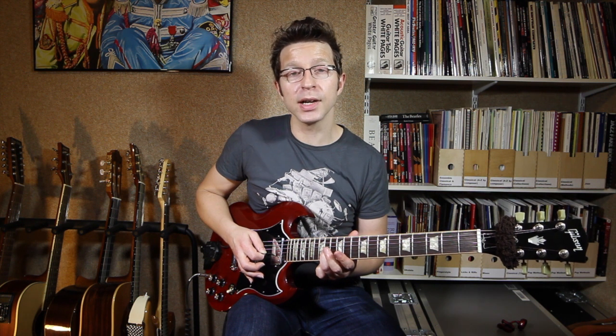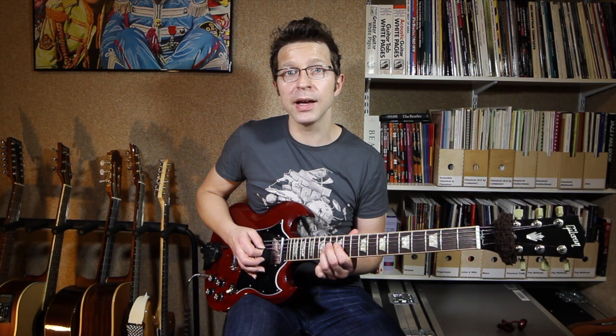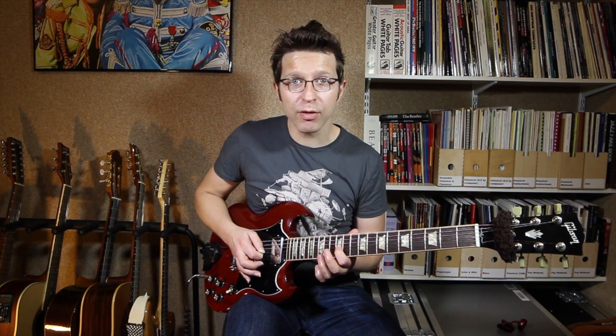Now we're going to bend that note again — the 14th fret of the G string — but we're going to do a quarter tone bend, or a blues bend, which is a very small bend. It almost sounds like we're just pushing it slightly out of tune, and it gives us a very bluesy sound. Then we're going to do the same thing with the first finger on the 12th fret of the G string — a small blues bend, a quarter tone bend.